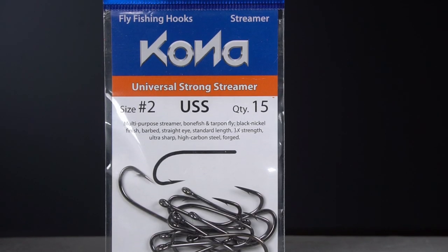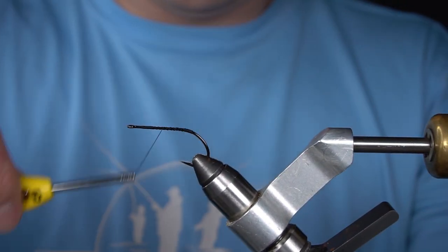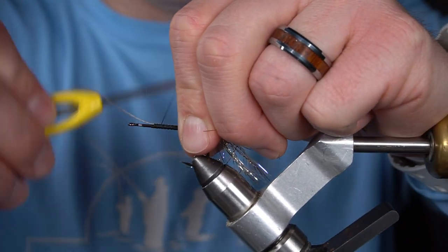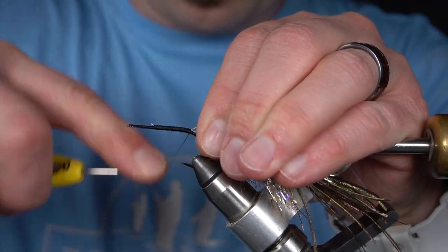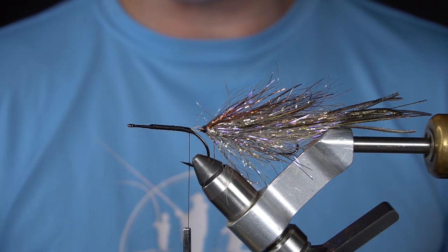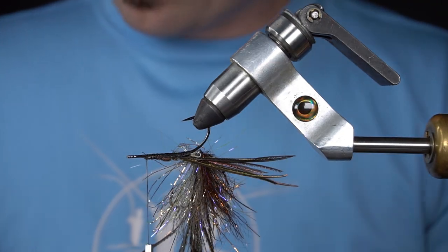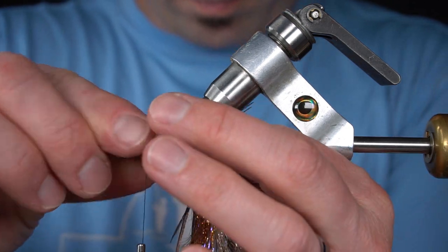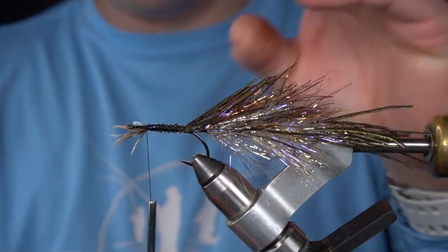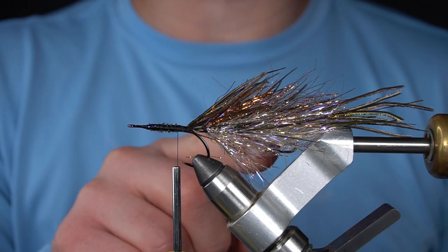Next I've got a number 2 Kona universal strong streamer hook in the vice. Next I'm going to add several strands of peacock curl right in front of the connection. And we're going to repeat the same process with the polar chenille.